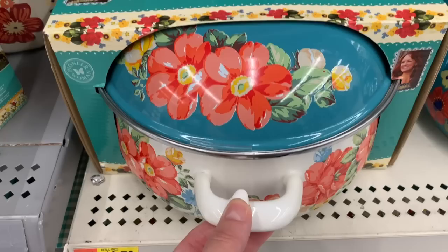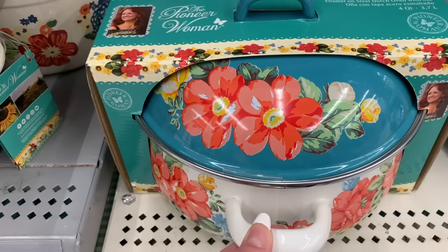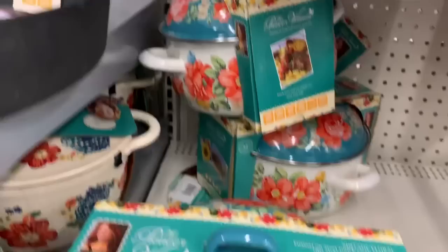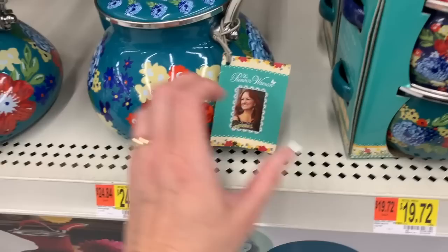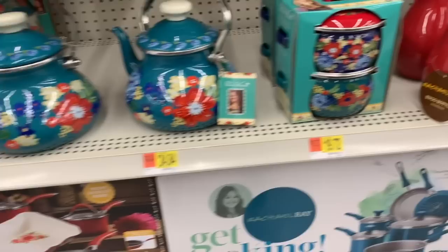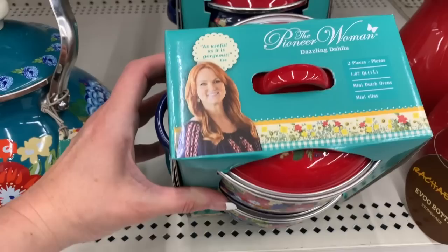This is $19.72, and this is an enamel on steel Dutch oven with lid. You guys can see some of them in the back — they're not the hugest, but it's a nice little size. Look at this teapot for $24.84 — it just says tea kettle. And these are mini Dutch ovens; they're so adorable.